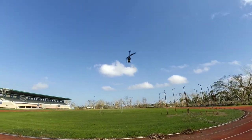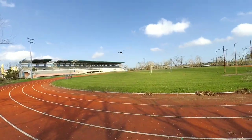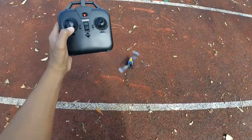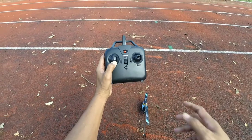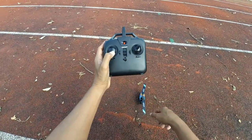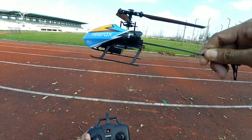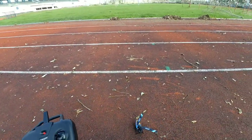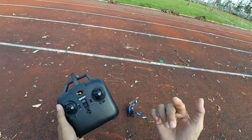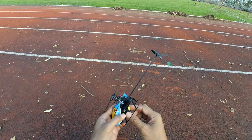Okay, it's blinking now! The LED is blinking which means the battery is at low voltage. To stop it, you pull the left stick all the way down for about 3 seconds — long press — and the motor will cut off. I only have the standard package so there's only one battery, and I didn't bring a power bank, so this is the only flight for today.